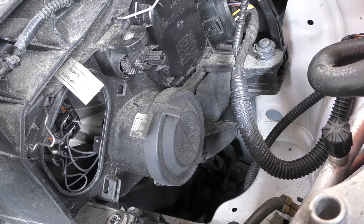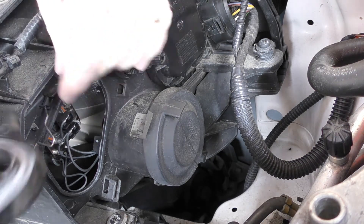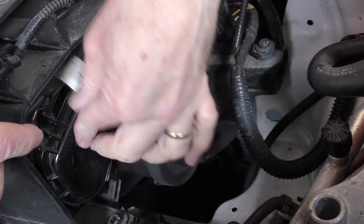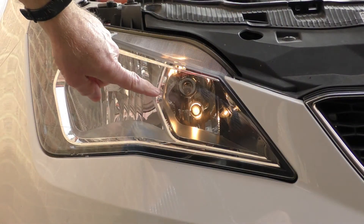All you've got to do now is fit the cover again. The tangs go down into the slots — make sure it sits properly and lock it back in position. All you've got to do now is check the bulb's working. There we are, all working okay.